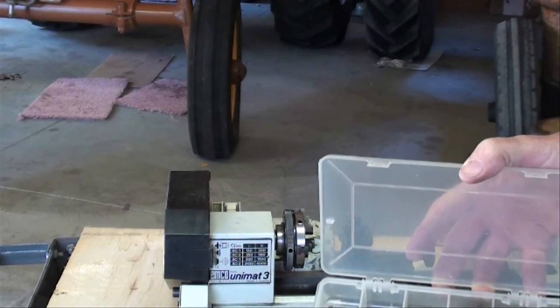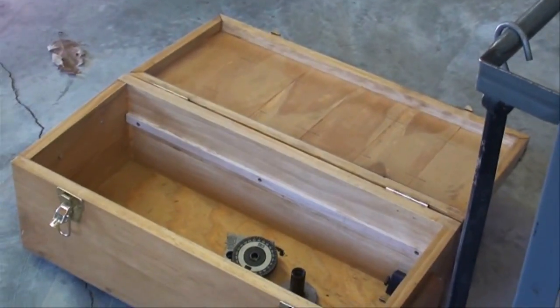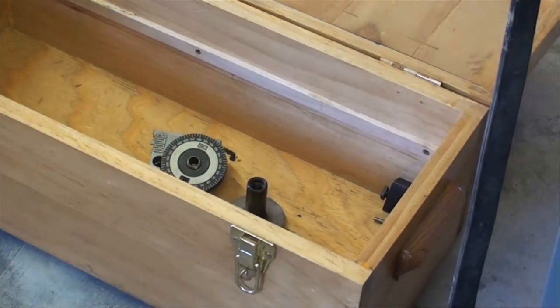All kinds of tooling and attachments in this box — clamps, centers, cutting tools, complete manual, and I don't know what else is still down in this box here. We've got a few other attachments. I'd have to get the manual out to even see what they are.